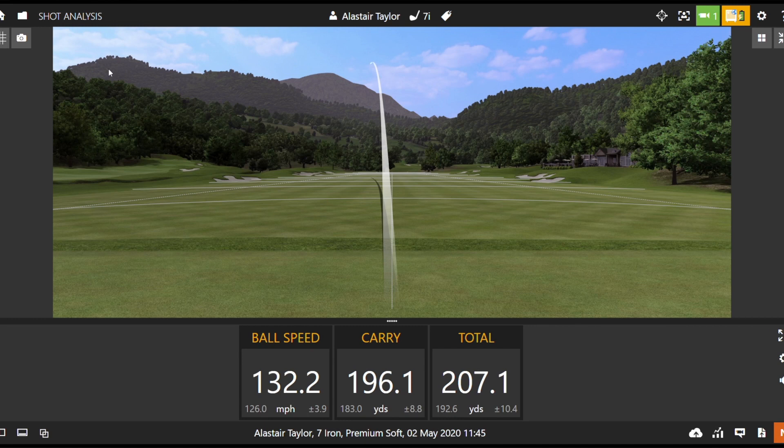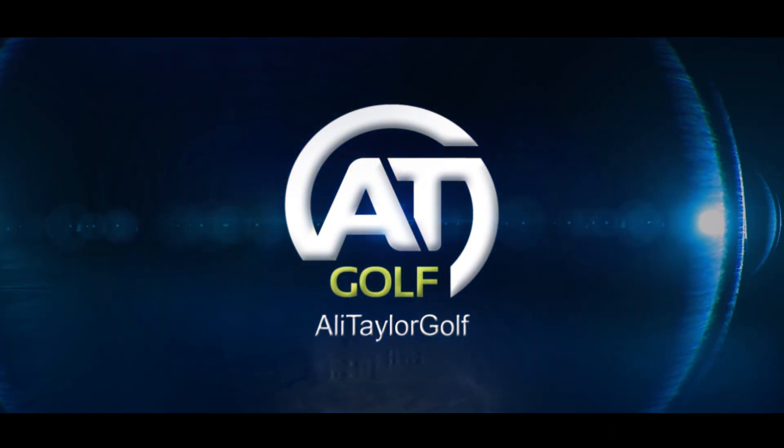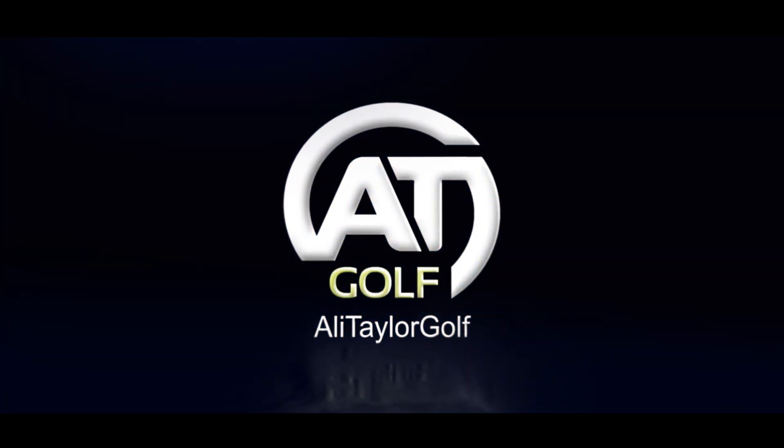Hi guys, Ali Taylor here, and today we're going to be checking out whether Titleist have made their most explosive and powerful irons ever. Today I'm talking about the new Titleist T400 irons.